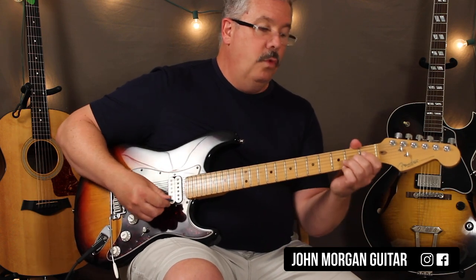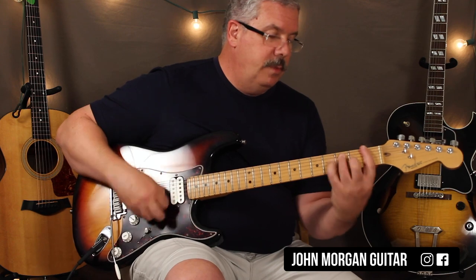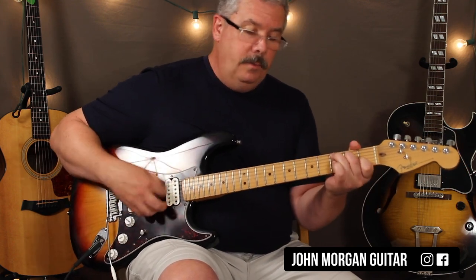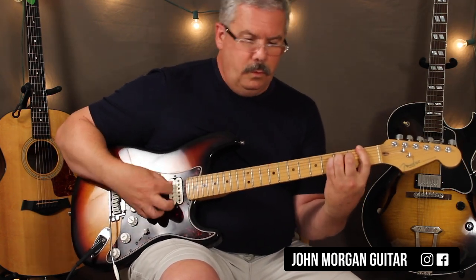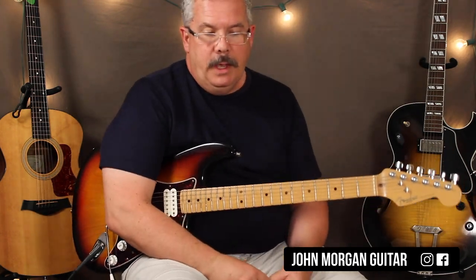I'll play that through one time: F, to the Bb, C, to the F. Somebody may be playing that without a capo, I don't know. Johnny's probably using the capo.